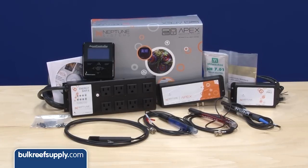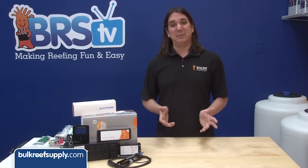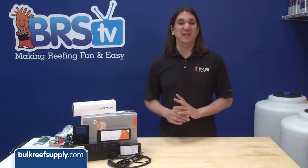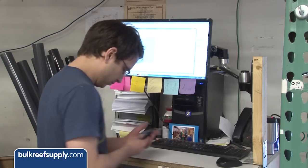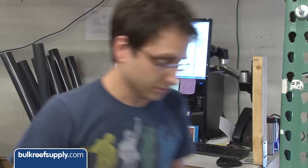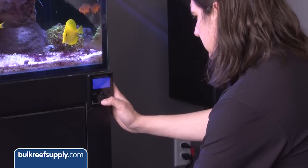This controller is probably the most popular controller and certainly our biggest seller. That's probably because it is capable of monitoring and controlling basically anything on the aquarium, and more importantly communicating the status of your aquarium to you no matter where you are. That said, there can be a learning curve to using this product, and we intend on making that a bit easier with this series.